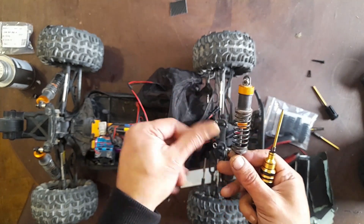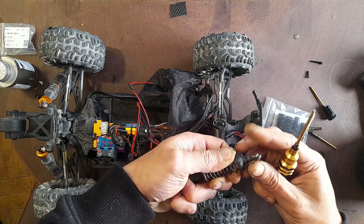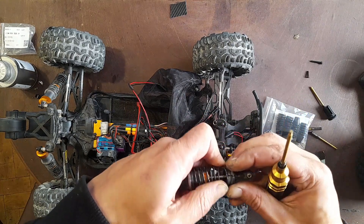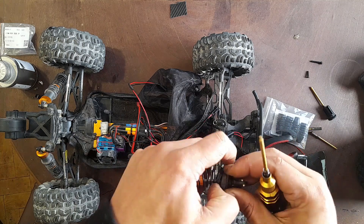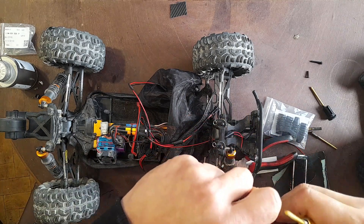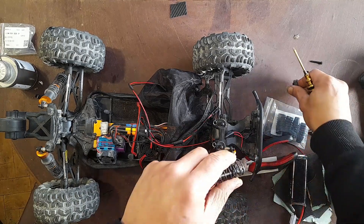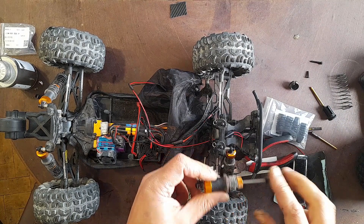So here I have the shock. Now we remove this down part so you can remove the spring. I'm gonna clean this.